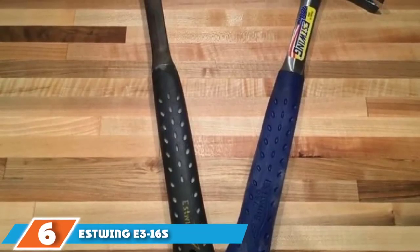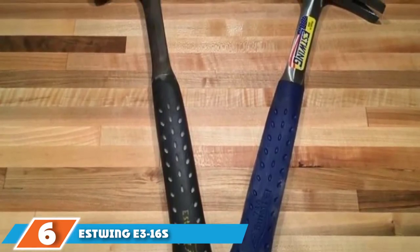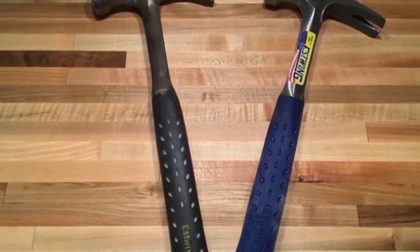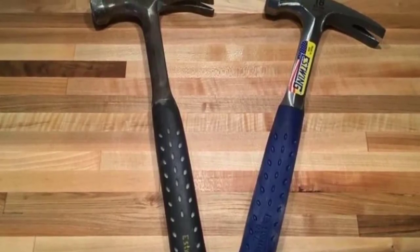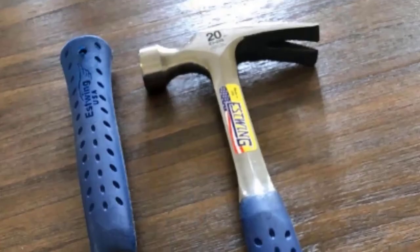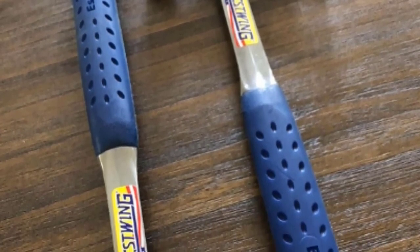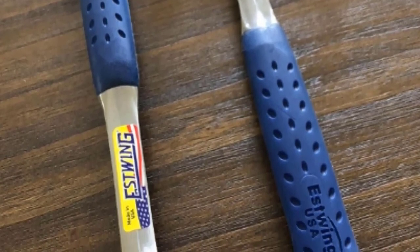The number six position is the Estwing E3-16S hammer, 16 ounce. If you are a frequent Estwing user looking for a new one, you can try the Estwing straight rip claw framing hammer. This hammer comes with Estwing's popular blue nylon vinyl grip, best for absorbing shock. The handle grip is made with liquid vinyl providing ultimate comfort by reducing vibrations.